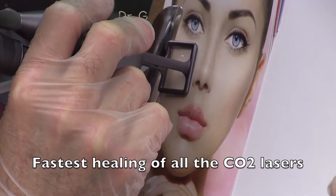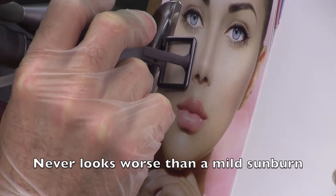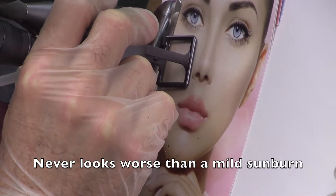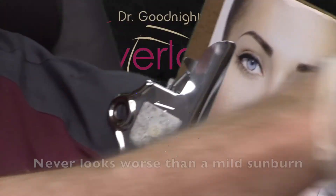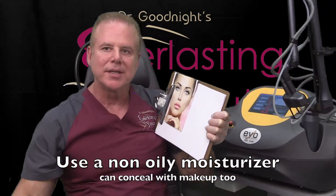It heals much faster than all the other Fractated CO2 lasers without ever looking worse than a mild sunburn. It heals on the face within 4 days and on the body within 2 weeks. Use a non-greasy moisturizer while it heals, something like Cetaphil, and then you can cover it with makeup if you really desire.